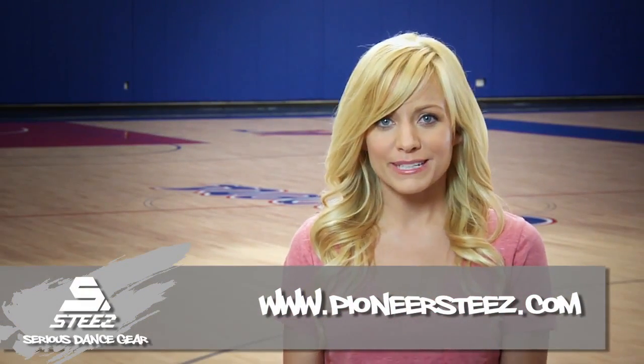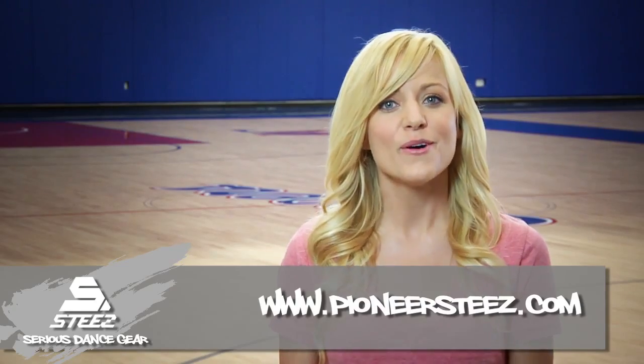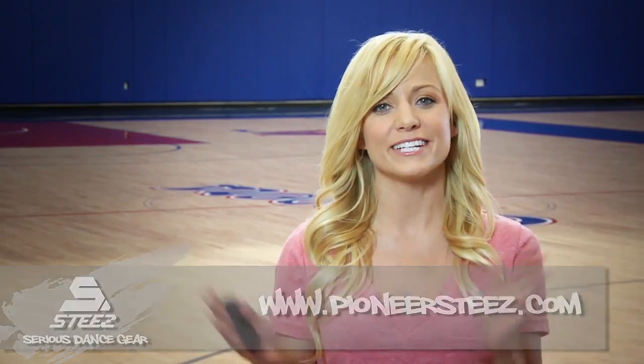Cue powers up on 10D batteries or an AC power adapter. For more information on the Stee's product line, please check us out at PioneerStees.com or hit us up on Facebook — we'd love to hear from you.